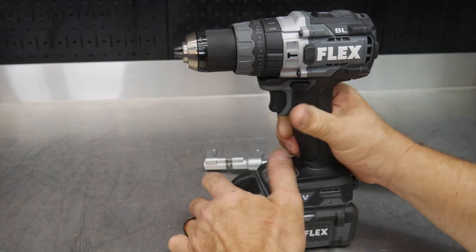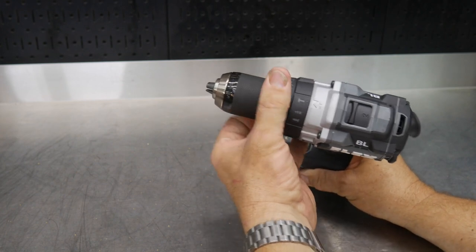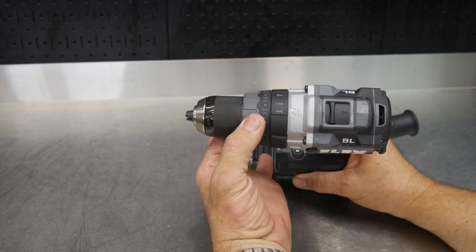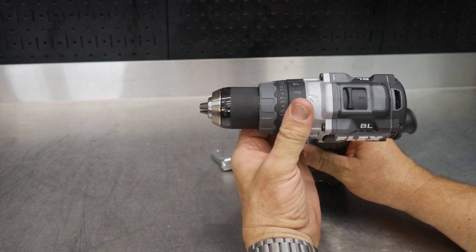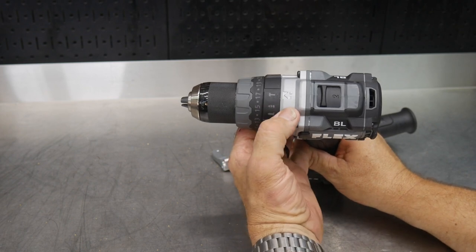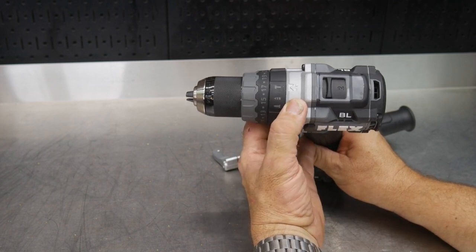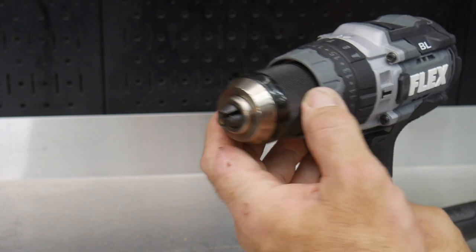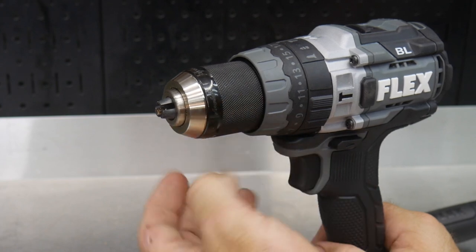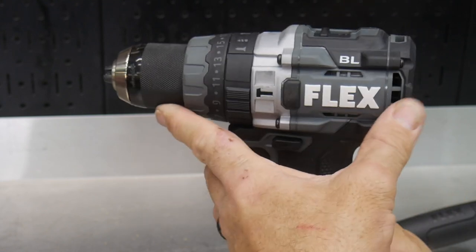You also get a 24-plus position clutch, meaning 24 clutch positions when driving, plus hammer mode, drill mode, and screw mode. The clutch comes into play in screw mode and drill mode, and it locks out in hammer mode as well, giving you the hammering effect for masonry, drilling and setting tap cons, et cetera. This is a half-inch keyless chuck — it's a Jacobs clutch, so all steel. You can see the Jacobs insignia right there. Great components on this drill.